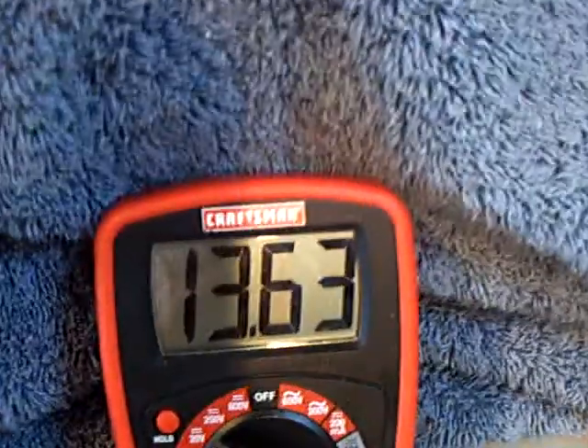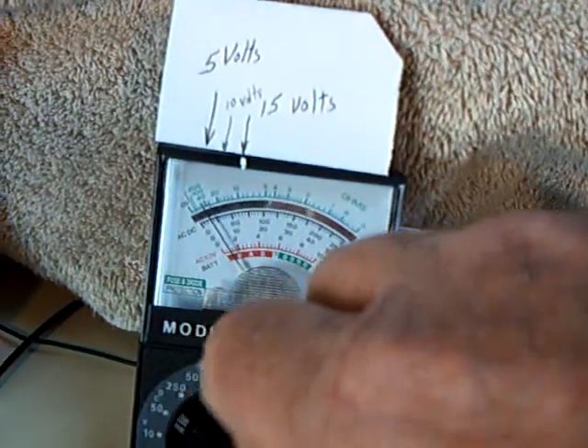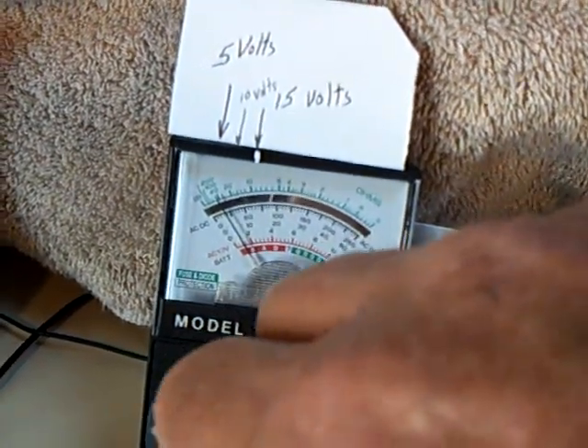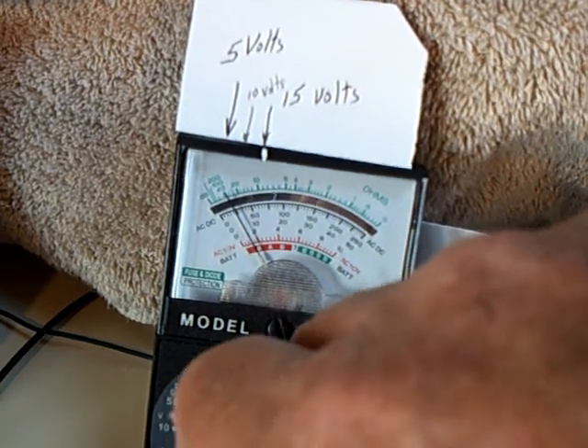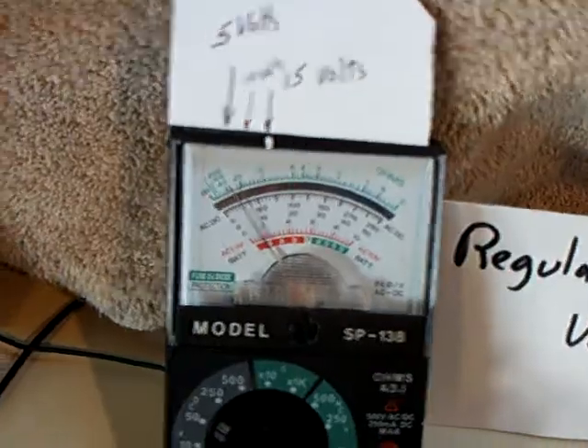You can see the voltage on the charge battery has gone up, and I can make that climb even higher if I increase the voltage on the system. I'll bring this up to about six volts — okay, we're at about six volts, and now this will climb on up.